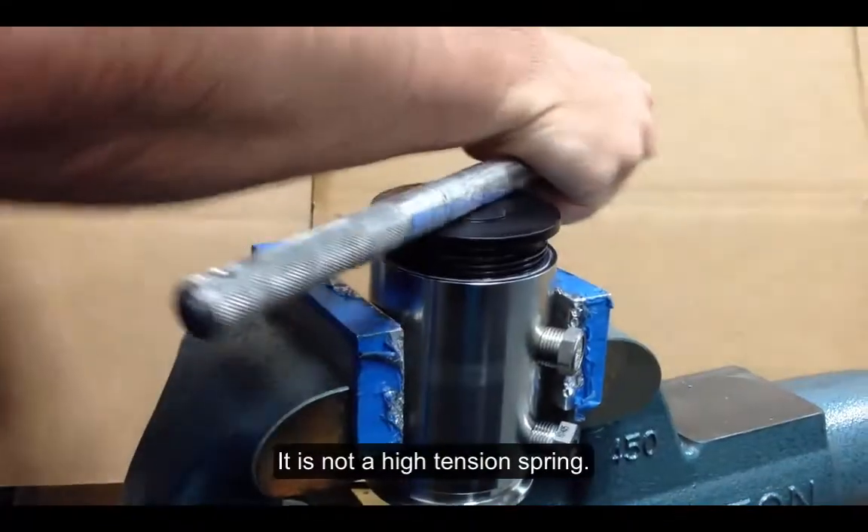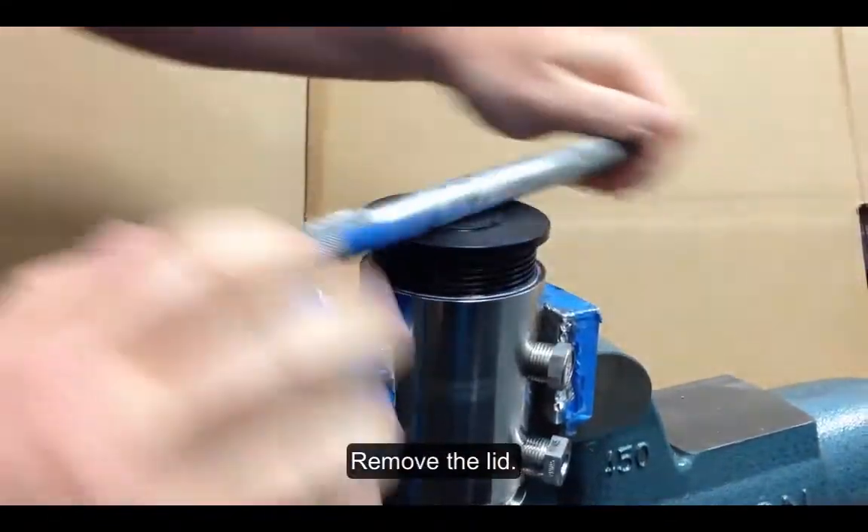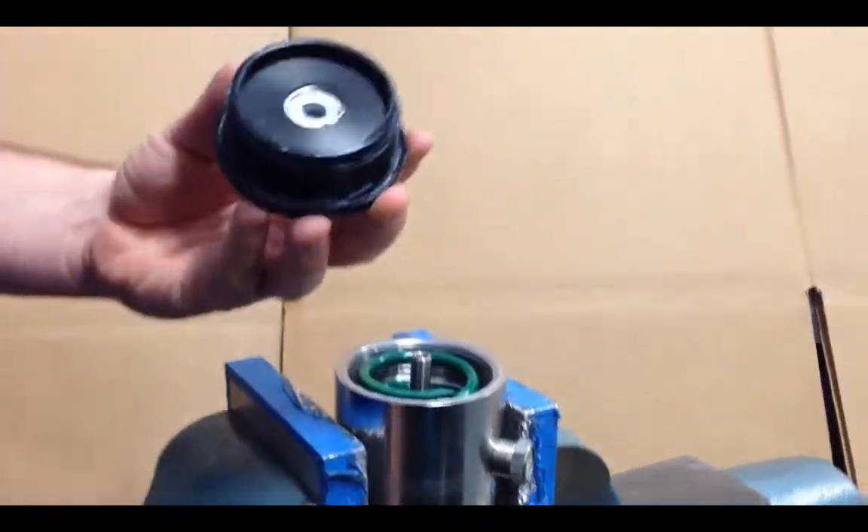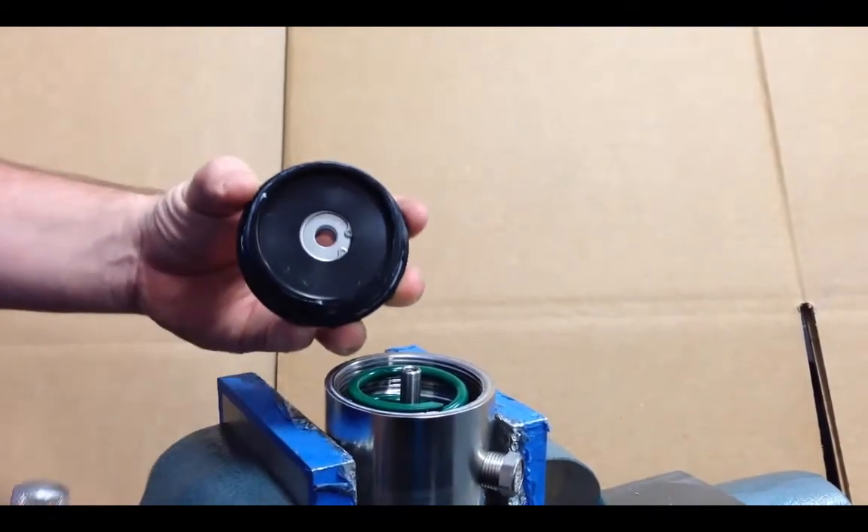You don't have to worry about the spring inside because it's not a high tension spring — it's a short compression spring. Now remove the lid and start taking all the insides apart to remove the seals.